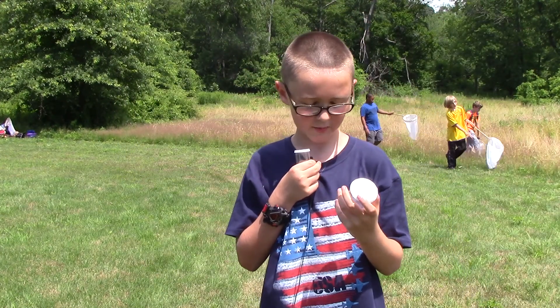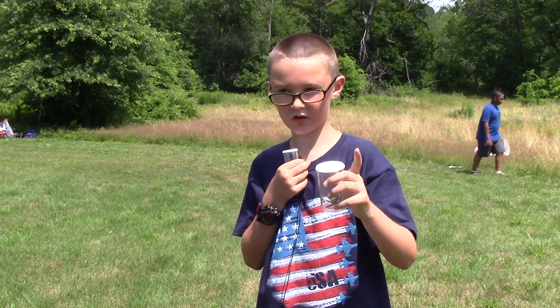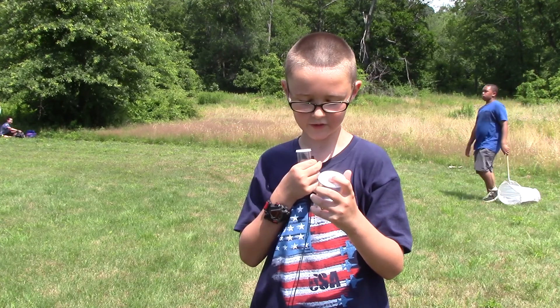This one is a striped pennant dragonfly. I caught this one because I chased it out of tall grass into open fields, and all I had to do was take my net and stroke down a little, then flipped it over and caught it.